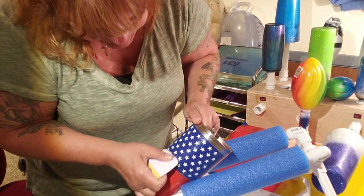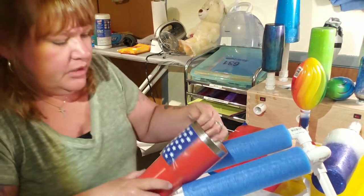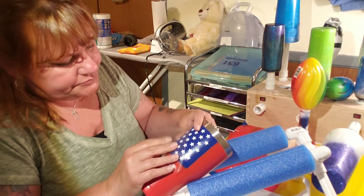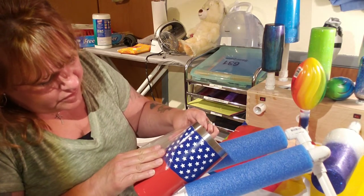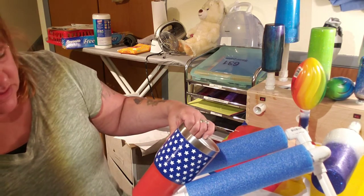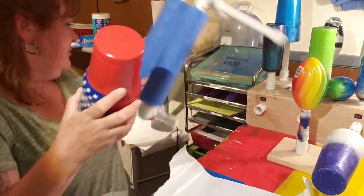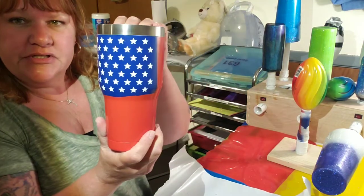I'm just going to do this to make sure my stars are nice and flat. Just like before, I'm going to start at a corner and peel it flat down like that. You guys able to see what I'm doing there, hopefully? So now we have the stars applied. I'm going to make sure they're all pressed down pretty well. There's the stars on the cup.